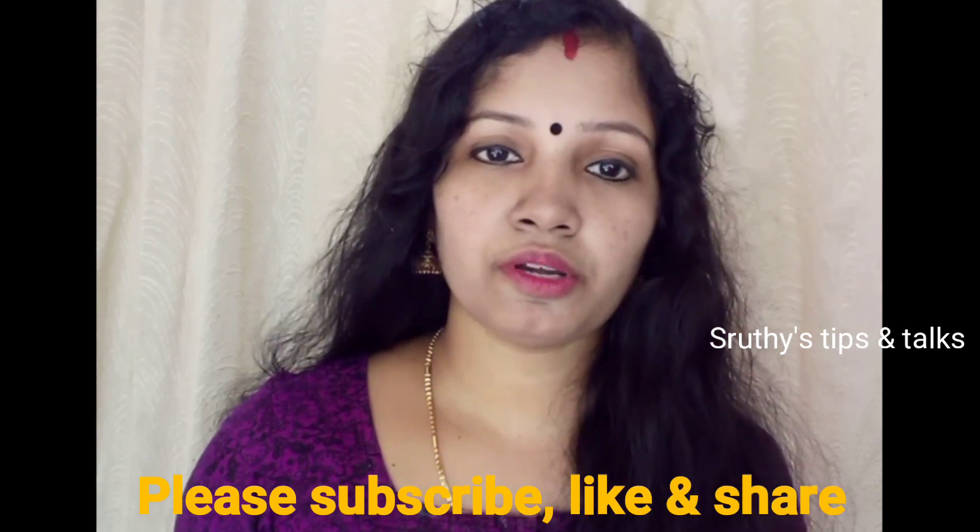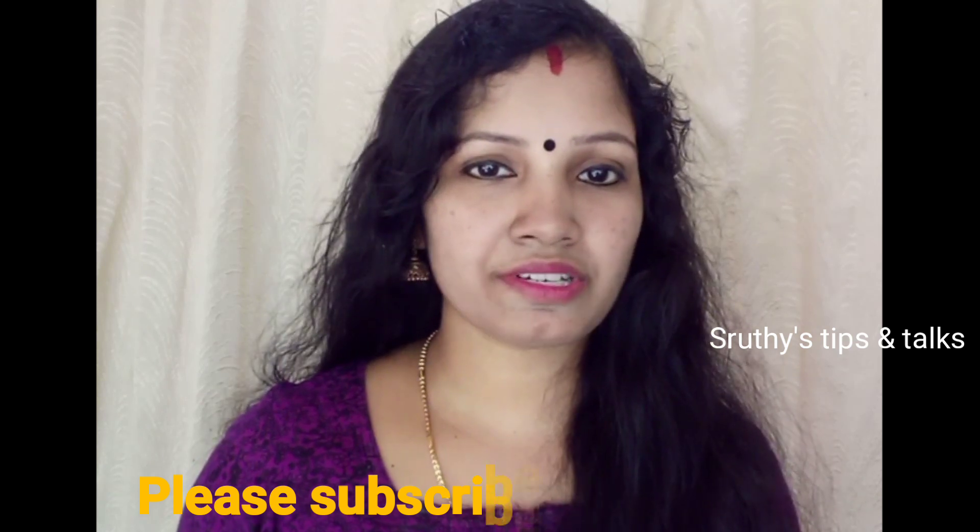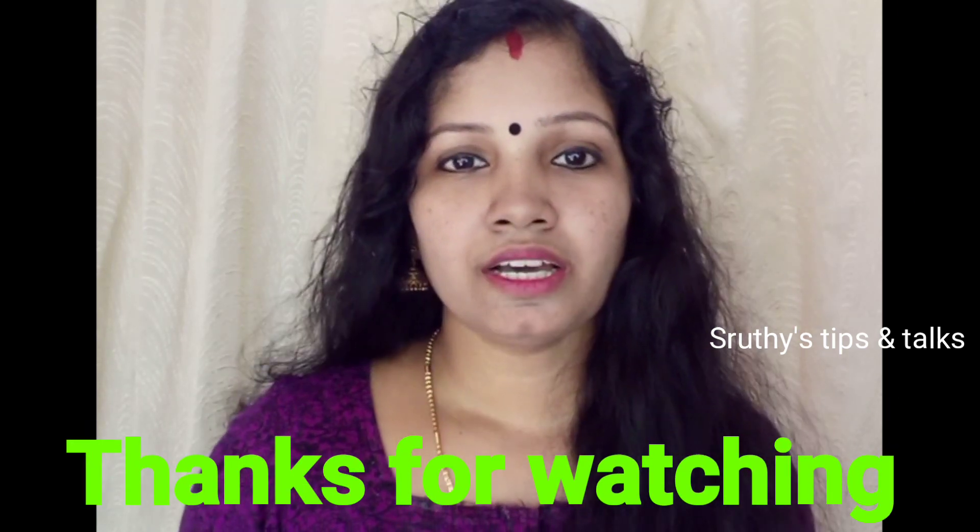Add 1 glass of tea and scrub with lemon juice for 5 minutes. We will help you with this recipe. If you like this video, please like, subscribe, and share the video.